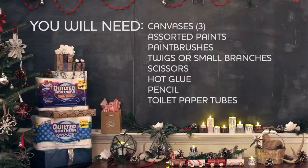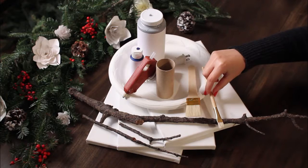Today we're going to use Quilted Northern toilet paper to help make simple original artwork to accent your holiday decor.